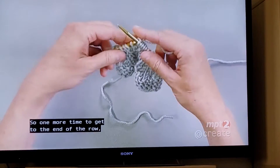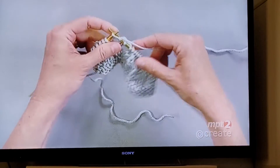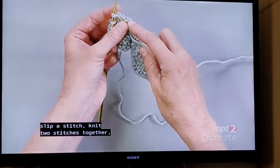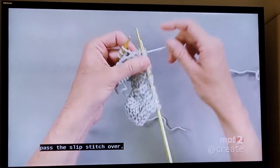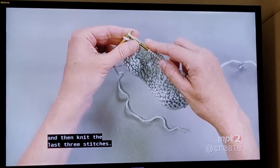So one more time to get to the end of the row, I'm going to knit three stitches, yarn over — so bring the yarn to the front — slip a stitch, knit two stitches together, pass the slip stitch over, yarn over — so bring the yarn to the front — and then knit the last three stitches.